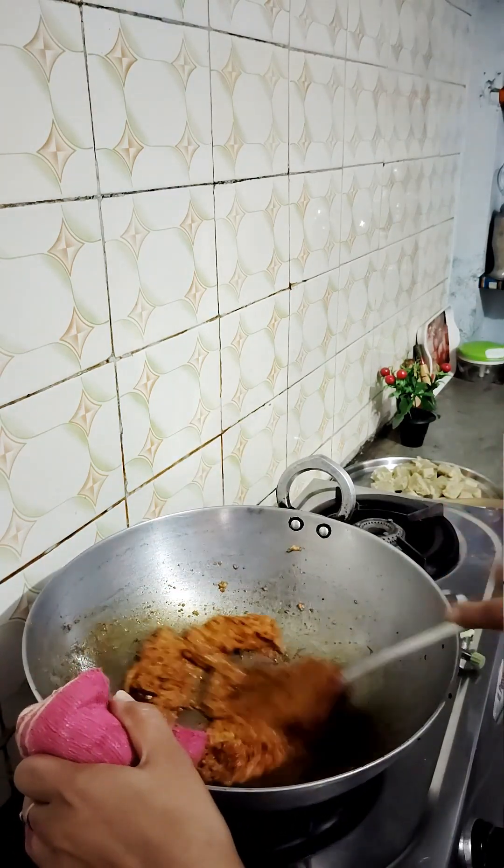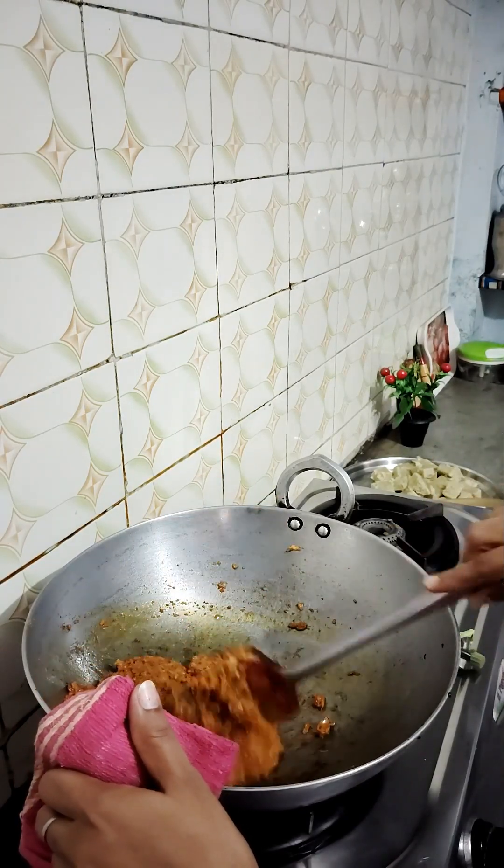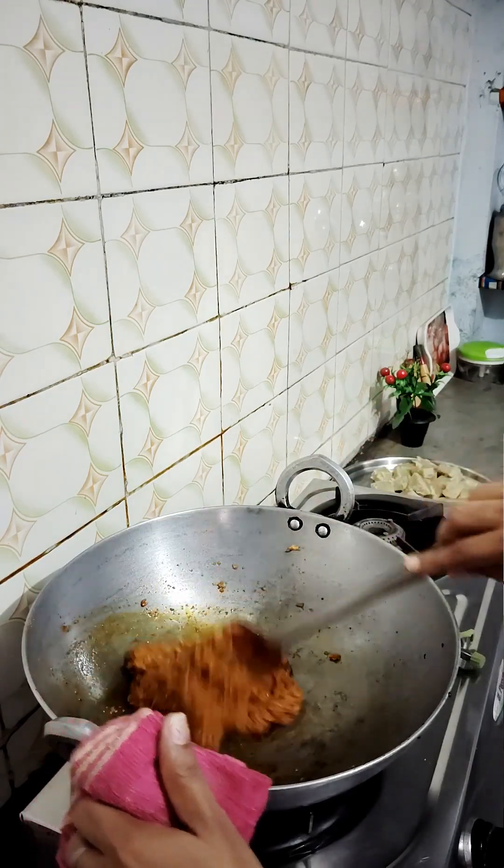This is the Kashmiri Lal Mirch (red chili). If you add it to the dish, it gives a very beautiful taste — the color and taste are both very beautiful.